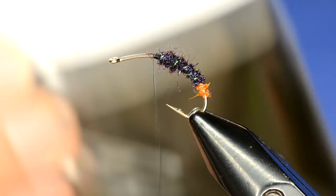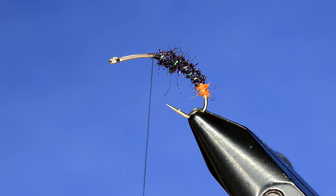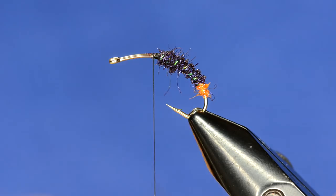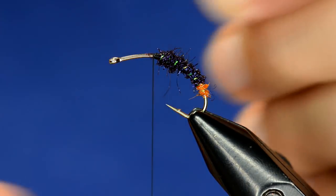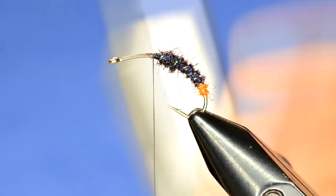Now we're going to grab some dyed cow elk — just some select cow elk — to match whatever color we're tying. In this case we're doing a kind of a black cicada slash beetle variation. These patterns are meant to imitate whatever and they're not match-the-hatch style necessarily; it's more of a general attractor pattern.